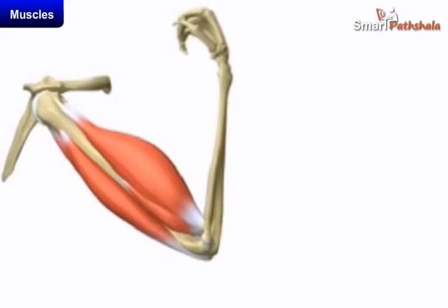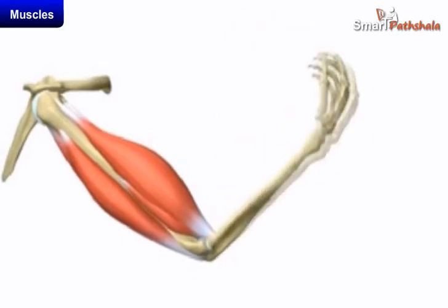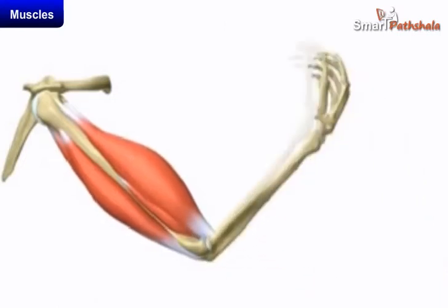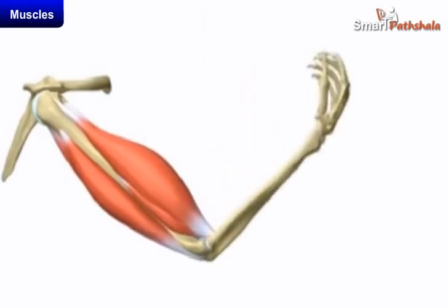Muscles work in pairs. When one of them contracts, the bone is pulled in that direction. The other muscle of the pair relaxes. To move the bone in the opposite direction, the relaxed muscle contracts to pull the bone towards its original position while the first muscle relaxes. A muscle can only pull the bone and it cannot push the bone. Thus, two muscles have to work together to move a bone.